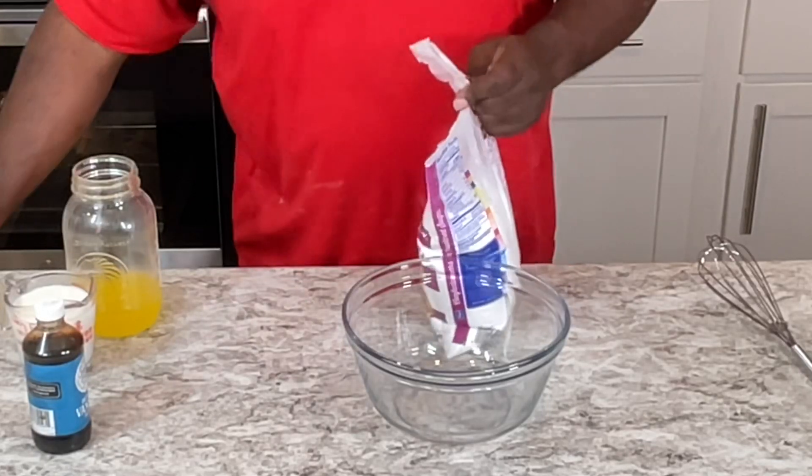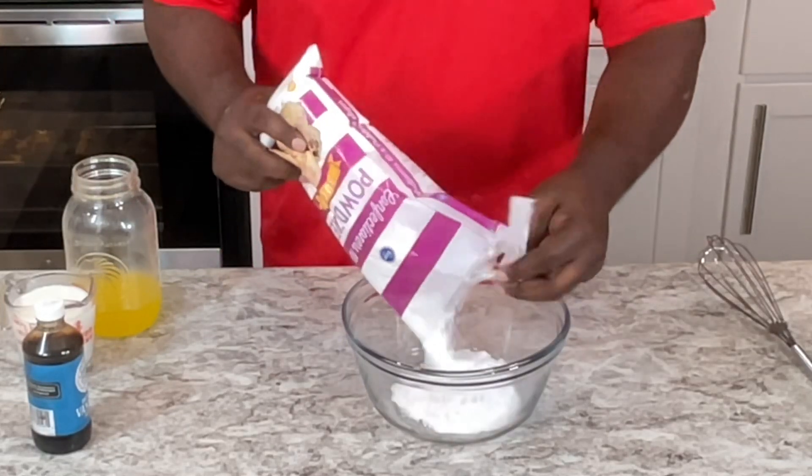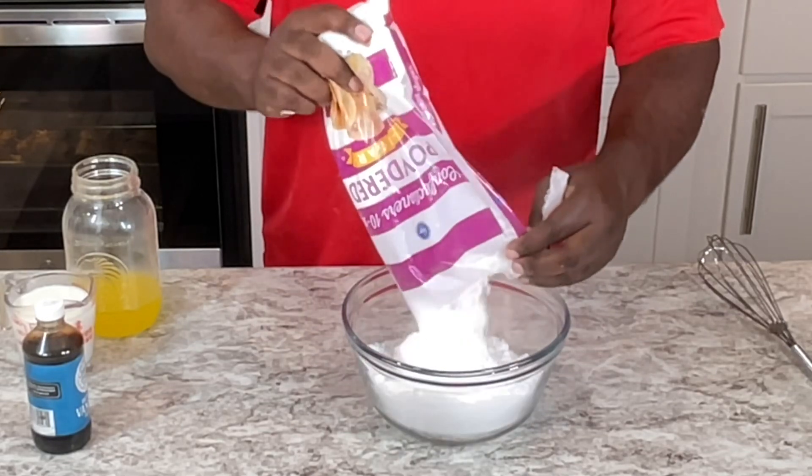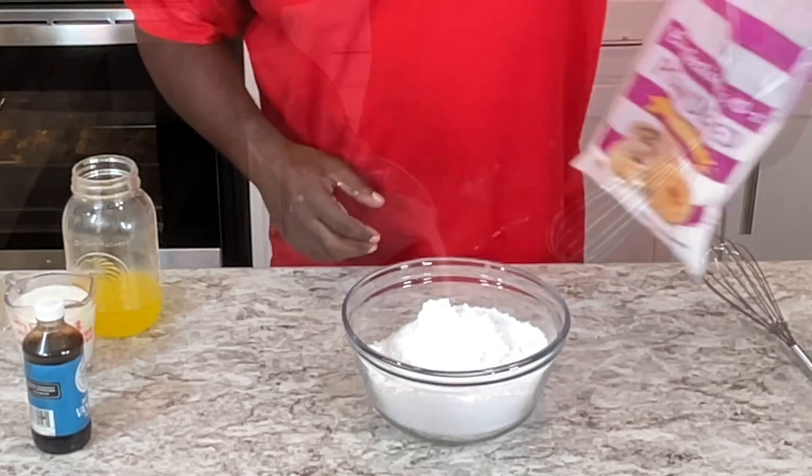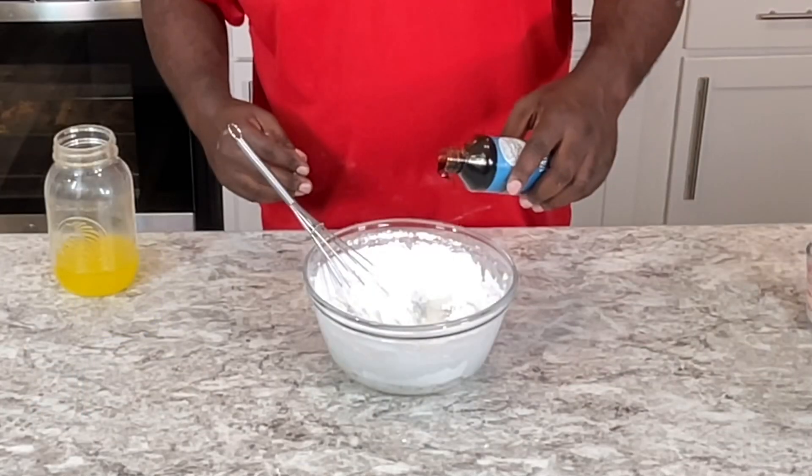This is the easy recipe for cinnamon rose glaze that is so good. First I get a 3/4 cup of powdered sugar, just like that. Then I add some milk and mix it up.